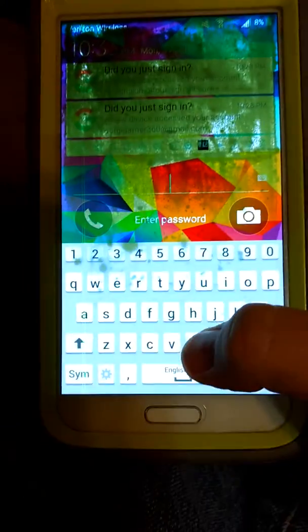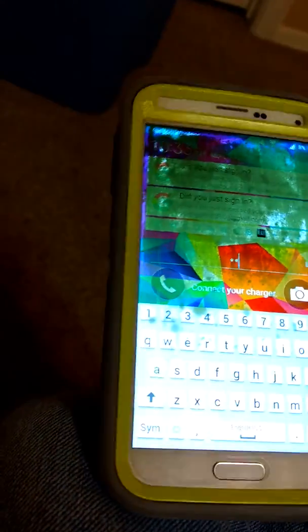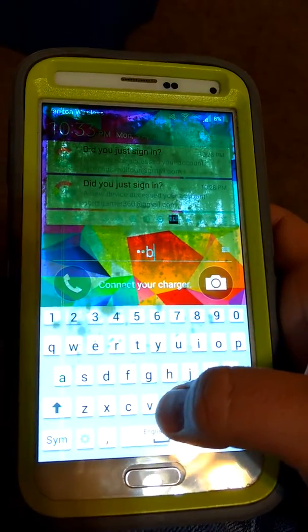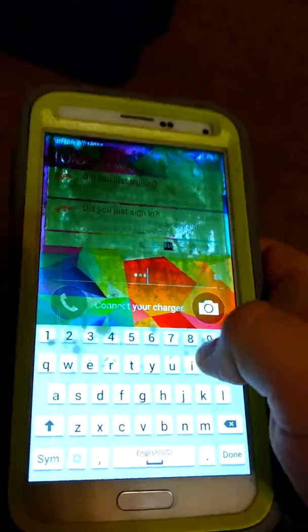Please, can you guys help me? What the heck is this? There's a screen — watch this — I can't even type my password. I can't press anything. I can't even press the O. Look at that. What the heck?